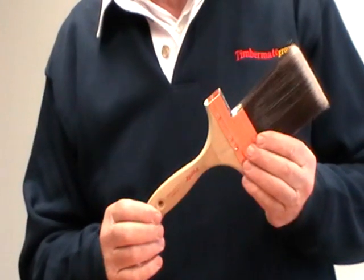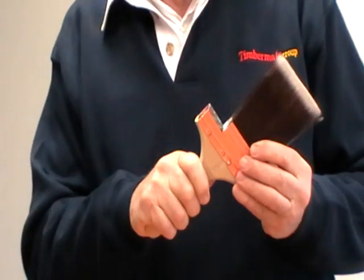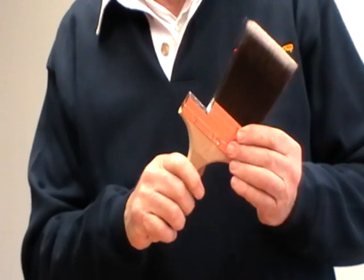Firstly, every Purdy paintbrush is made with an elderwood handle. As you can notice, it is unfinished. Why, you should ask? Pretty simple — it absorbs sweat. If you're working outside, working on a hot day, it gives you more control over the brush.